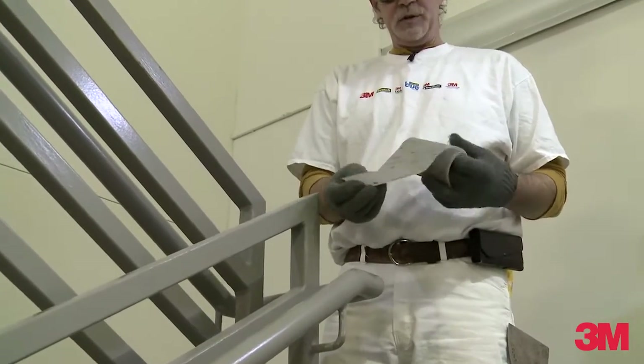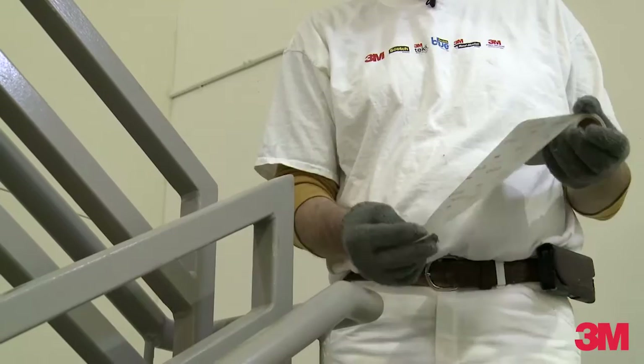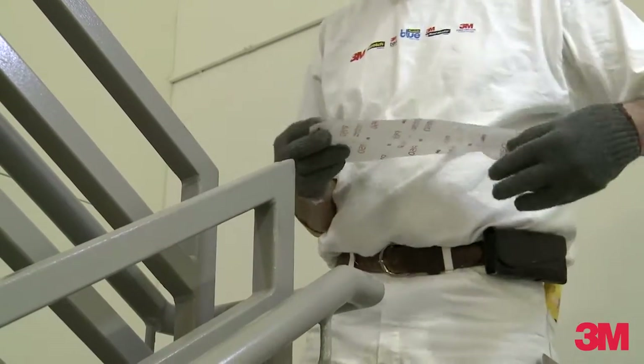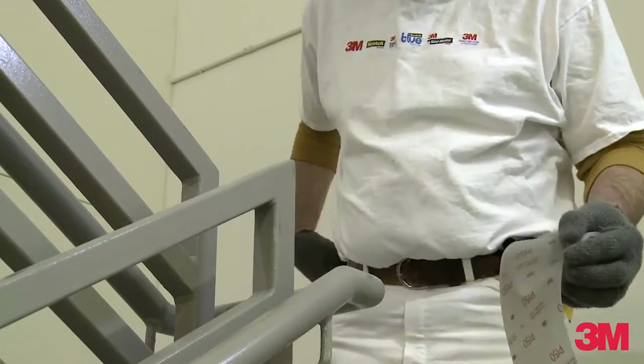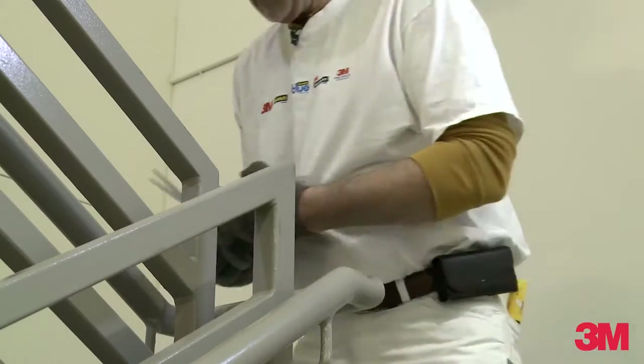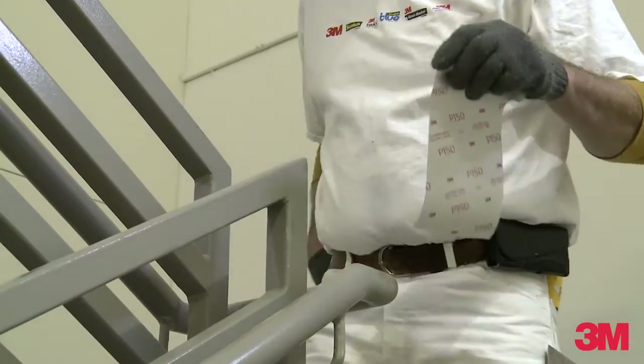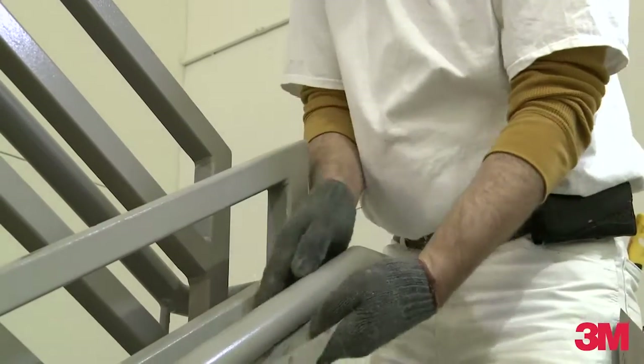A lot of times what we use is this 3M ultra-flexible sanding abrasive — the sheets or the rolls. They come in a roll and I can cut this pretty much any size I want, and it allows me to wrap around and get to just about anything.